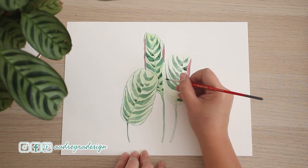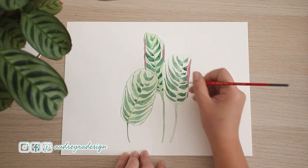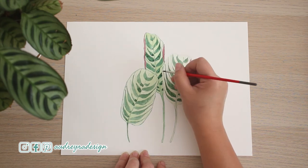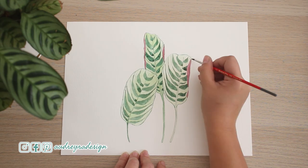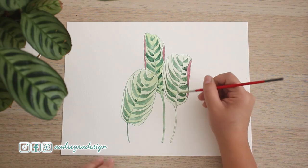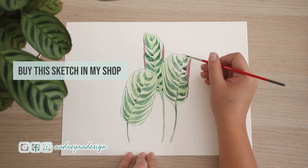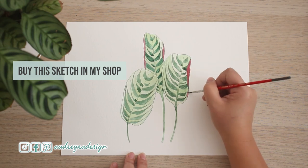I really like this plant. It's really easy to grow. It's been doing really well in my house, and the features are just so strikingly beautiful. Just glaze one more time, finish any more details, deepen any colors, and that's it. You can buy this sketch in my Ko-fi shop — check it out.